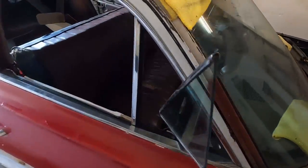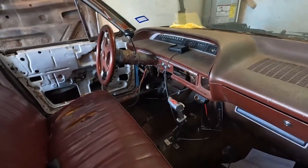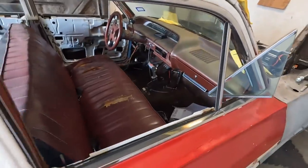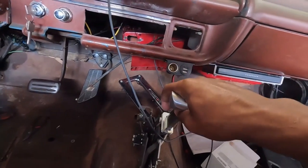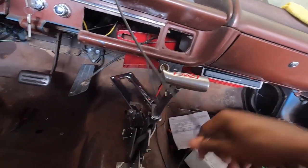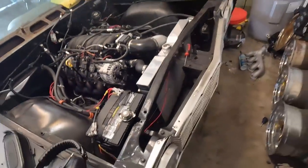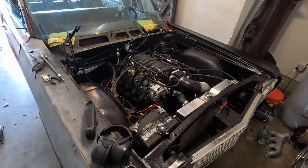I have the B&M ratchet shifter set up for the transmission on the floor. That's all set up — I can go through the gears right now: reverse, neutral, drive, three, two, one — all the way back up. All that works just fine. The exhaust right now is two-and-a-half inch — not super loud, not super quiet. I'm not a huge fan of the tone, but then again this is basically a stock-style exhaust.